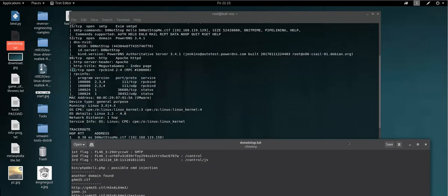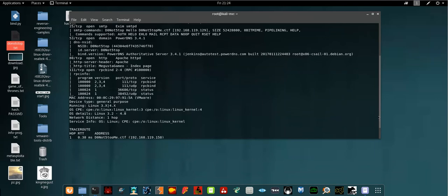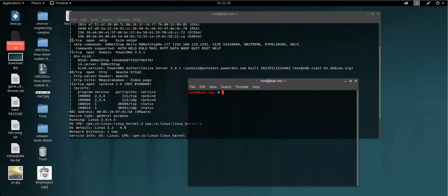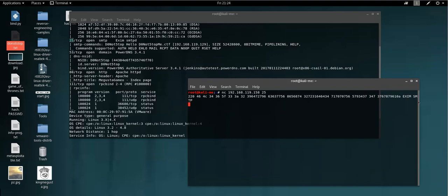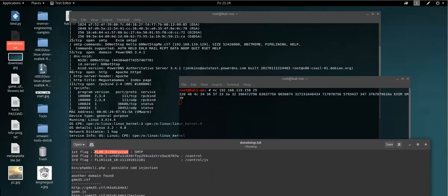The first flag you're going to find by connecting to the SMTP server. The SMTP server is running on port 25. Launch a new terminal and type netcat, the IP address of the VulnHub machine, and the port. You're going to decode the output and get the first flag.